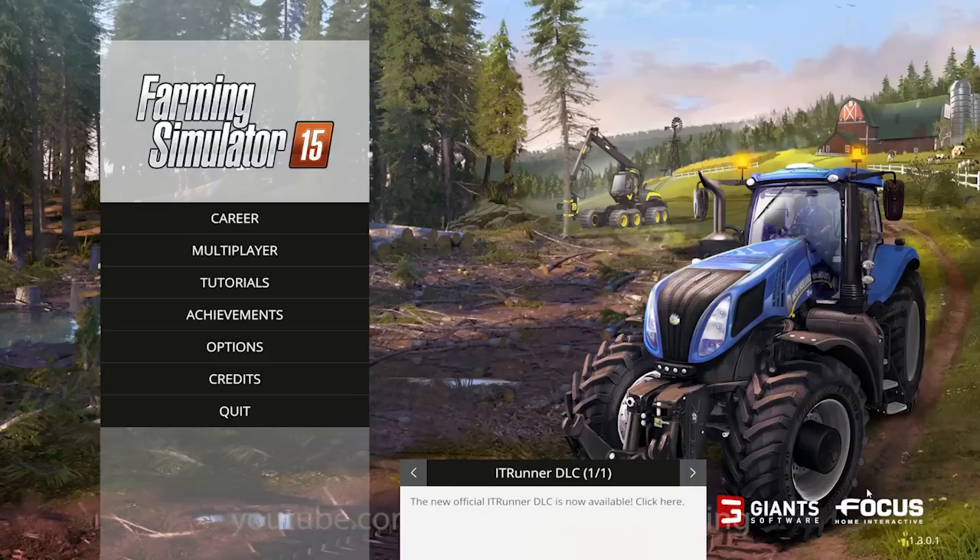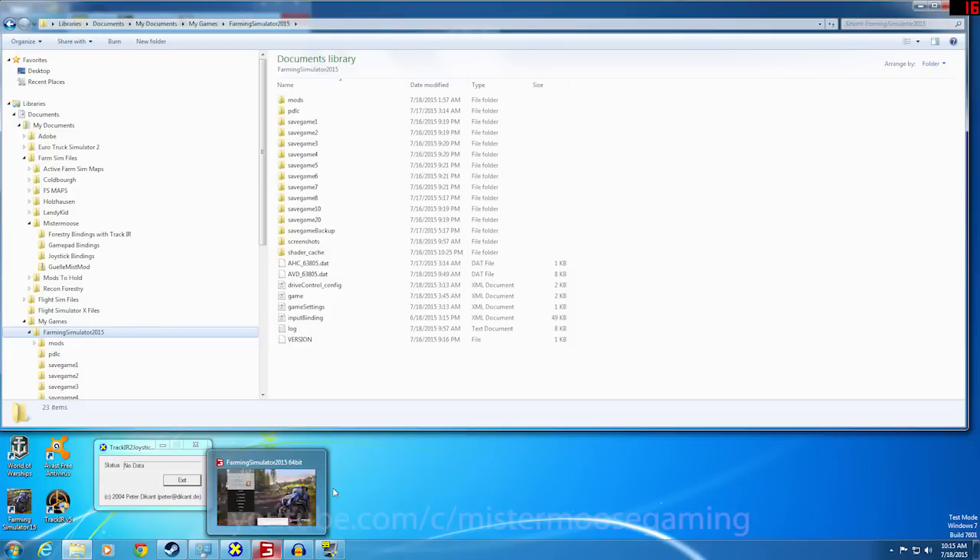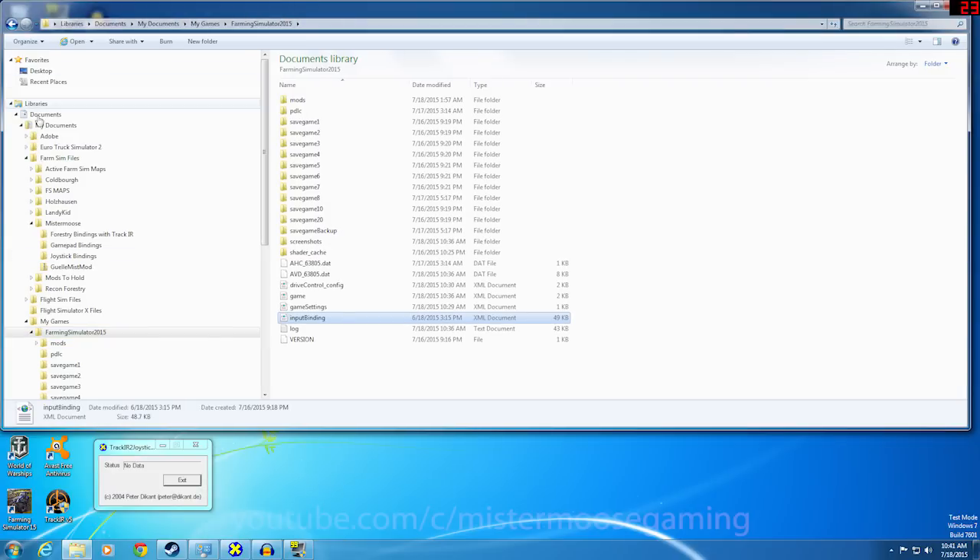Alright, let's get started. I'm going to jump to my desktop and we'll go through a couple of things. The first thing is, before you even start with this, make sure you go into your game save folder and make a copy of your input bindings file. If you go into My Documents, come down to My Games and go into Farm Simulator, you're gonna see a file called input bindings — that is where all of your key bindings are stored for the game.